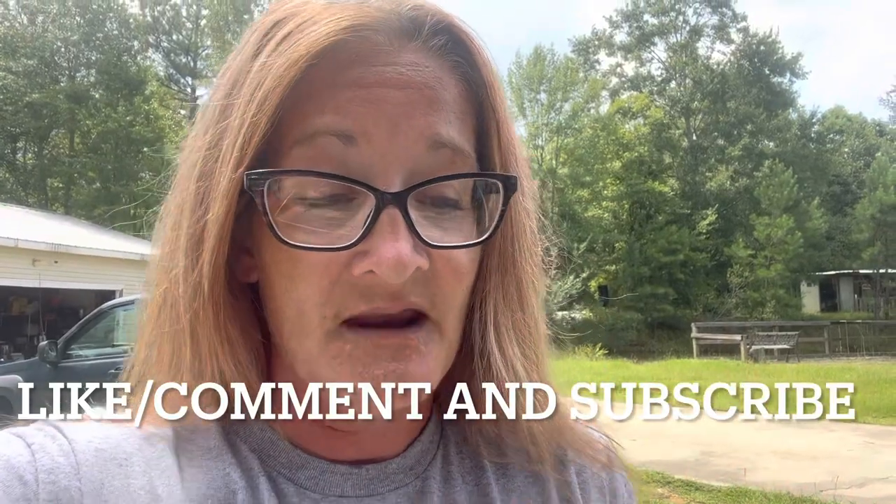Have a blessed and prosperous day coming to you from Starkey Farmstead. Please make sure to like, comment, and subscribe.